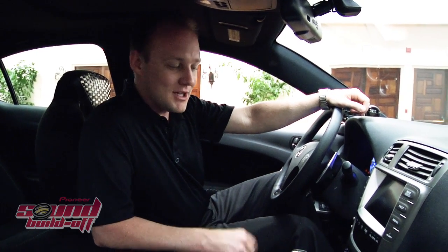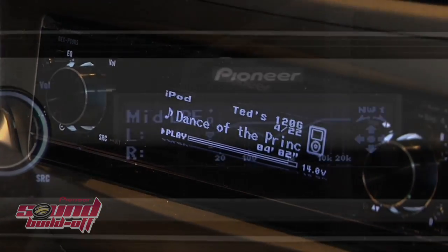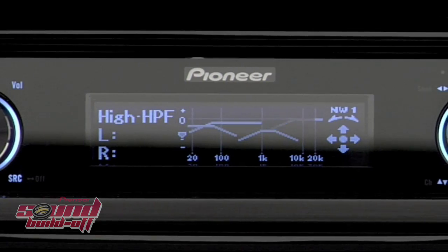The competitors of Build-Off 4.0 have their work cut out for them, but luckily they have the DEX-P99RS acting as the pure source for their entire Stage 4 system. The tuning capabilities of this head unit are phenomenal, but don't take my word for it — let's see what some of the competitors had to say.